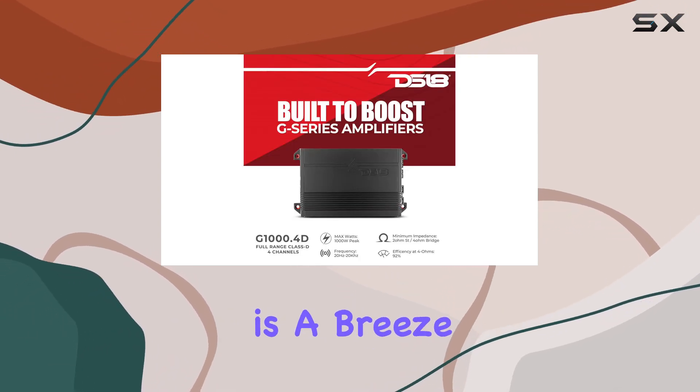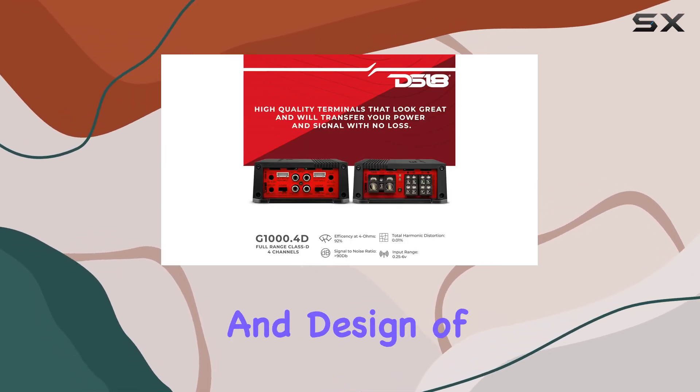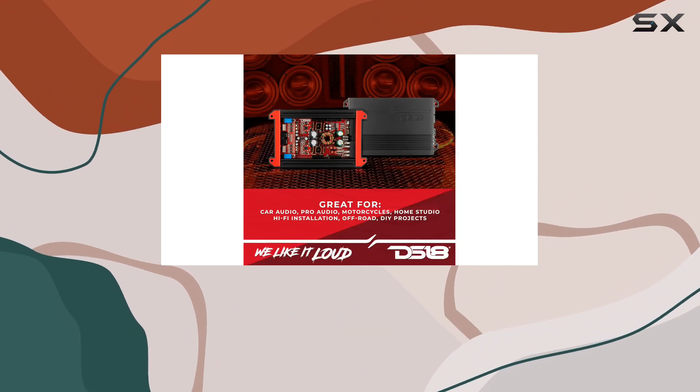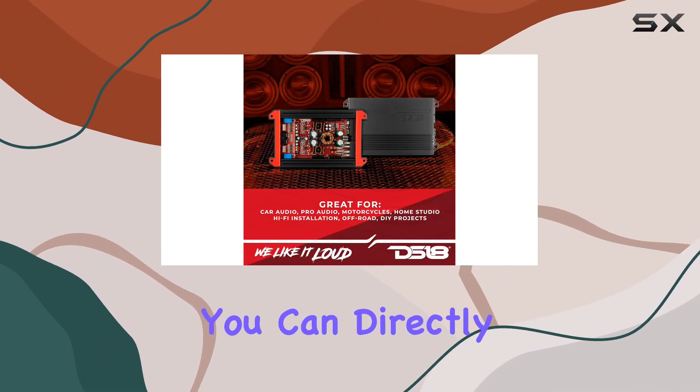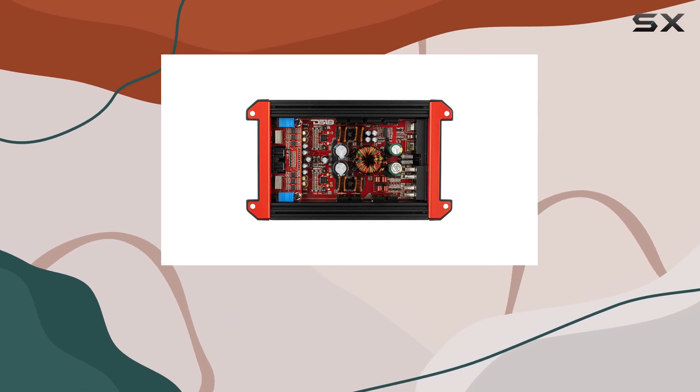Installation is a breeze with surface mount component technology, allowing for creative control over the placement and design of your build. Plus, with high-level input compatibility, you can directly signal to your radio unit for seamless integration.